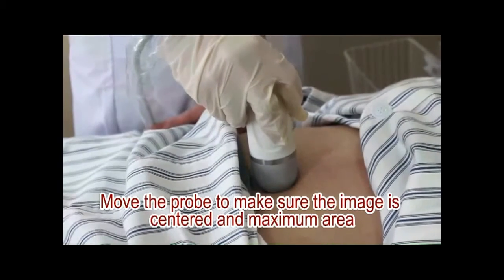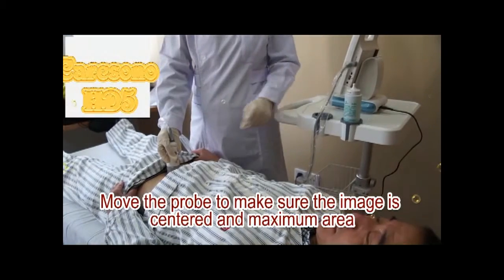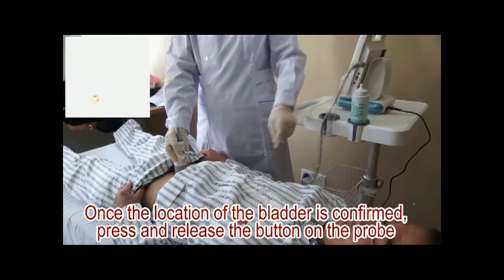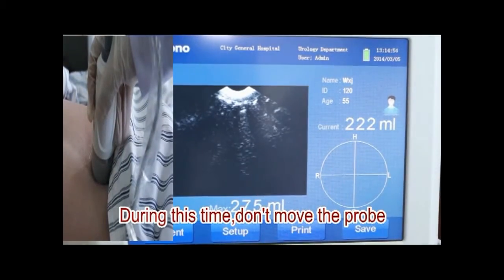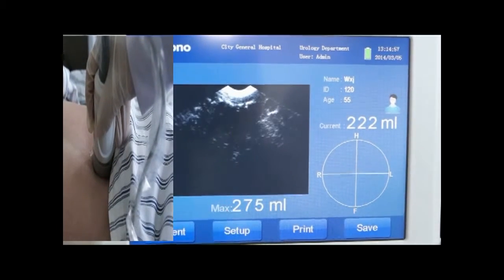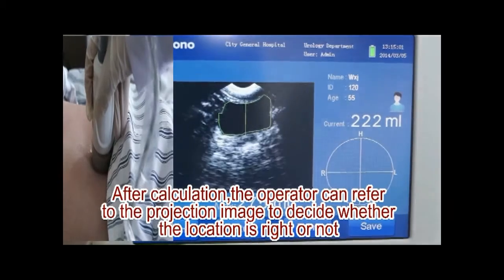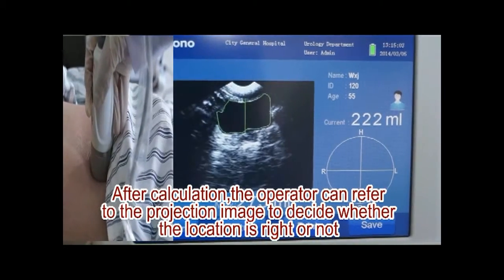Move the probe to make sure the image is centered and within the maximum area. Once the location of the bladder is confirmed, press and release the button on the probe. During this time, don't move the probe. After calculation, the operator can refer to the projection image to decide whether the location is right or not.